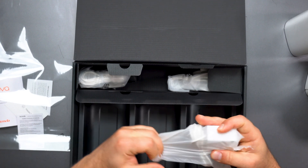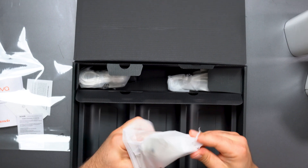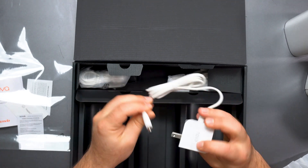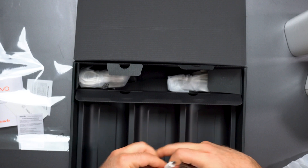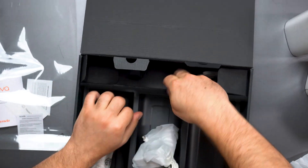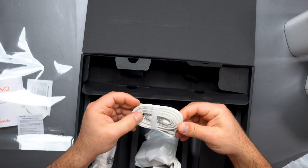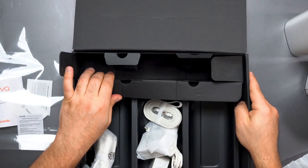There should be three power adapters and typically an Ethernet cable that comes with this. Let's open up one of the power plugs — it does support 100 to 240 volts, fairly small and compact, nicely shaped. We also get an Ethernet cable, and while it doesn't say if it's Cat5e or Cat6, these are gigabit ports so even Cat5e would be fine.